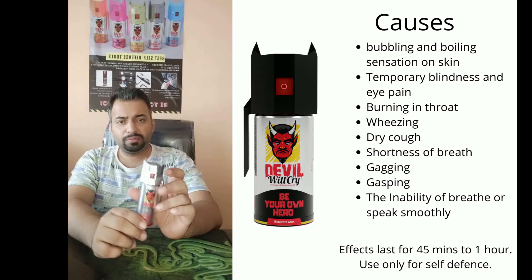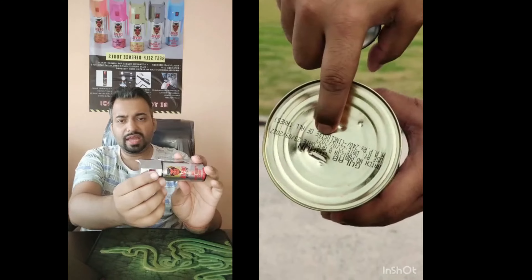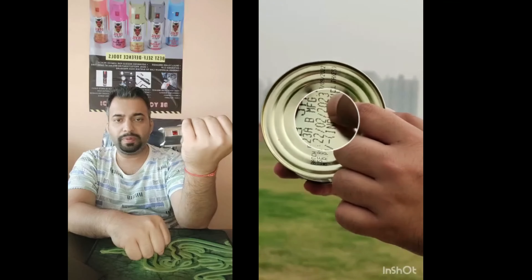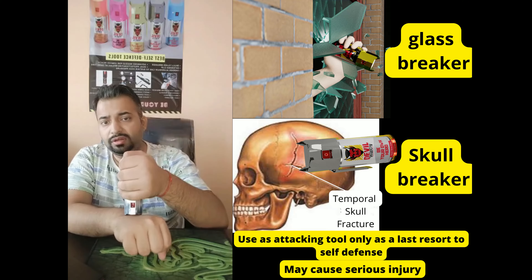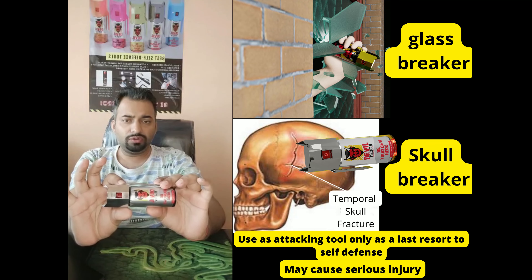Apart from the pepper spray, it also has a knuckle duster cap. This can be used to get out of the grip of a person who is holding your hand. It is very pointed and can also penetrate a metal sheet. This can also be used to hit here or here, somewhere where it will be effective to get out of the grip of a person who is not letting you go.